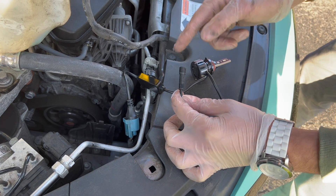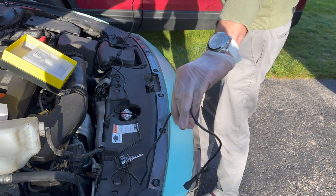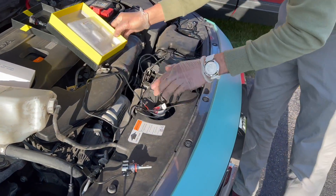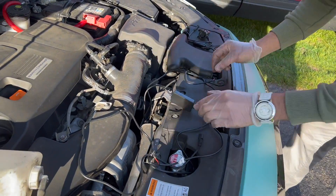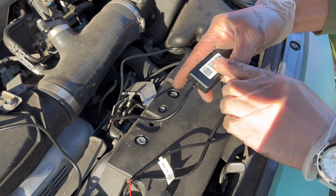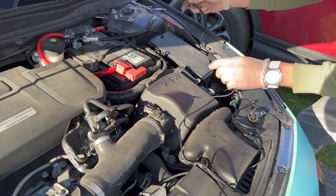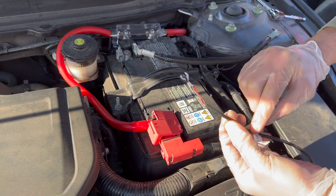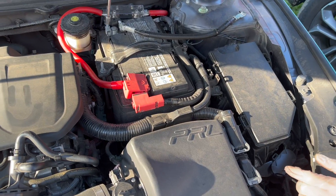Before putting them in, I'm going to go ahead and do the battery connection as well. The long side will go to that side, and the short one is going to be on the driver's side. We're just going to cut the strip off a bit more so we can actually reach each end.